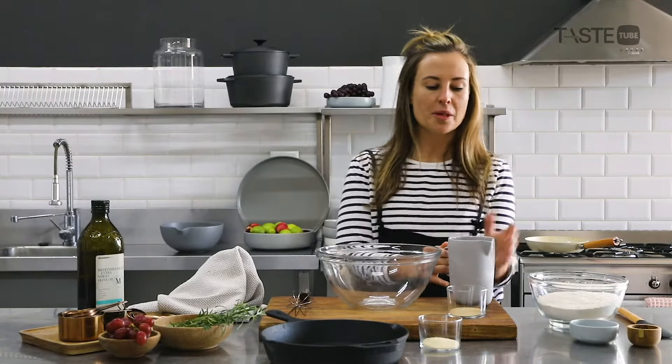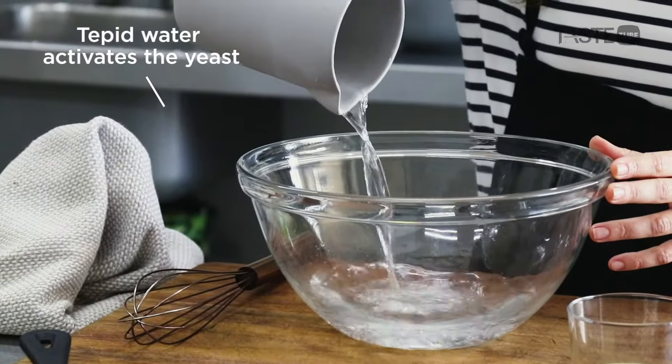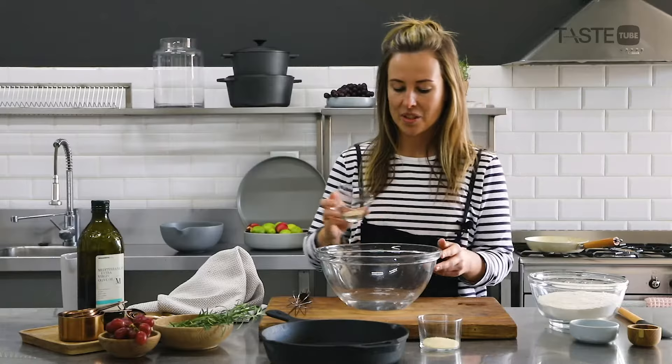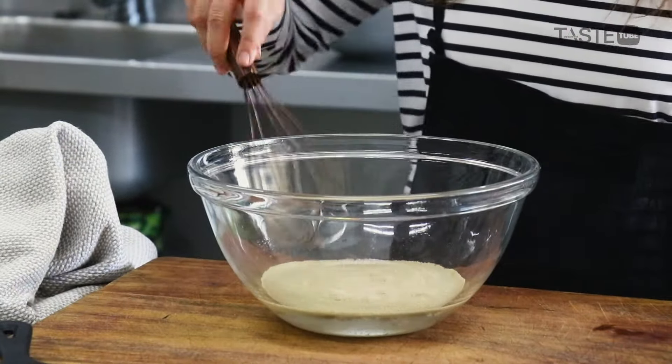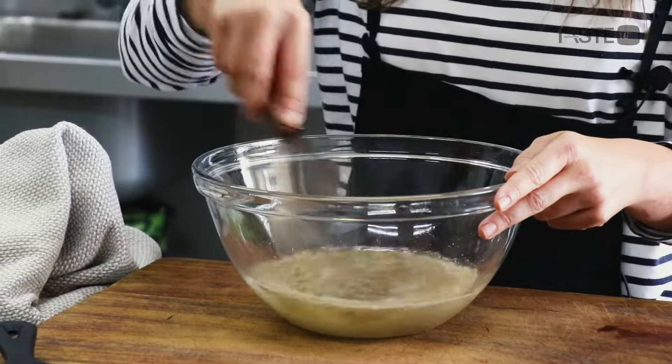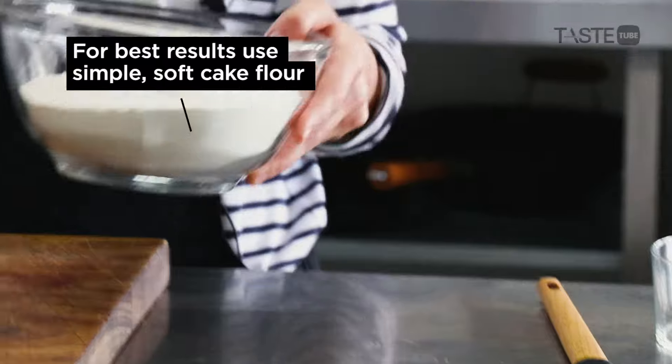The most important part of this recipe, believe it or not, was learning about tepid water. Tepid is basically another word for lukewarm. We've got a nice little sachet of yeast that goes straight in here, and we're simply going to be whisking it up — this is when your yeast starts to activate.